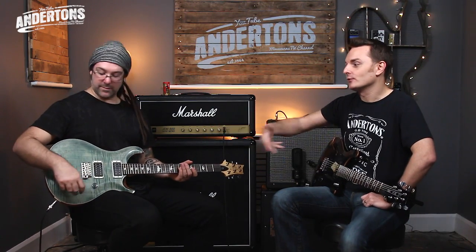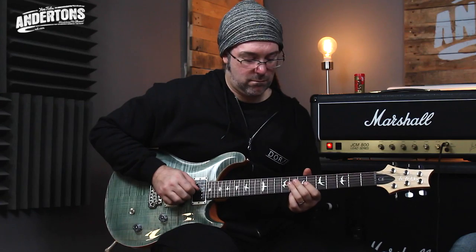It's essentially all the same factory as the Custom 24 and the other USA core lines — same build quality, a lot of the hardware is the same. It's just a rock maple neck, bolt-on, with what I find to be a slightly different, slightly more shallow carve.